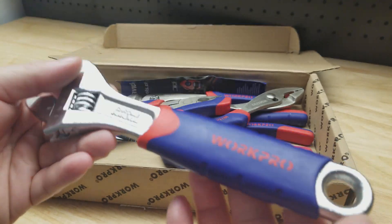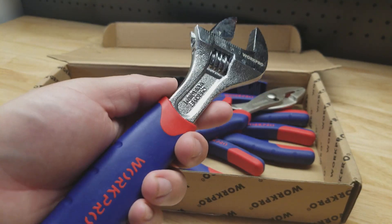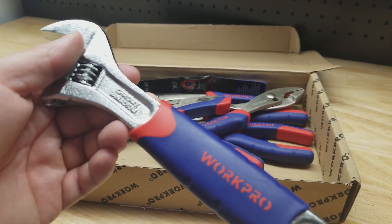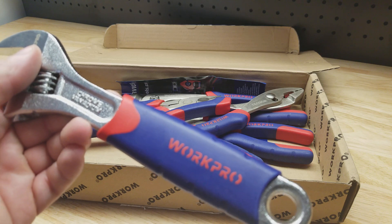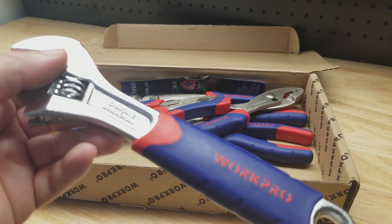Overall I'm pretty happy with the WorkPro tools that I have bought. They're not going to be the top-of-the-line tools, but they're not the bottom of the barrel either. They're kind of in the middle, and price-wise they're not insane, so they are good for DIYers and homeowners.